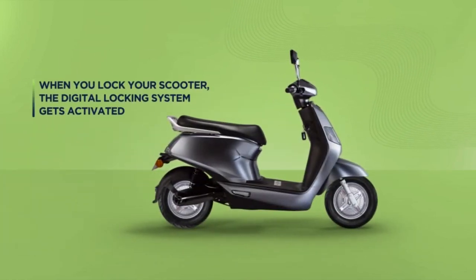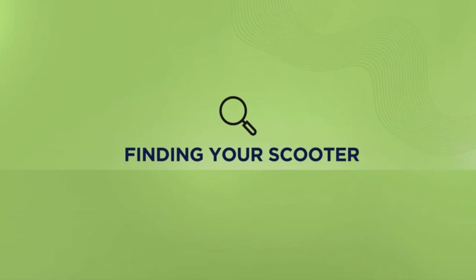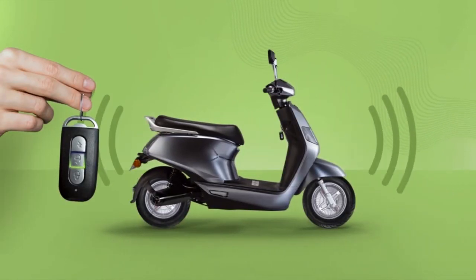On an attempt where your e-scooter is being dragged in theft, the rear tyre will freeze and the anti-theft alarm will sound. When you are not sure where you parked your e-scooter, press the unlock button on the remote and your vehicle will beep.